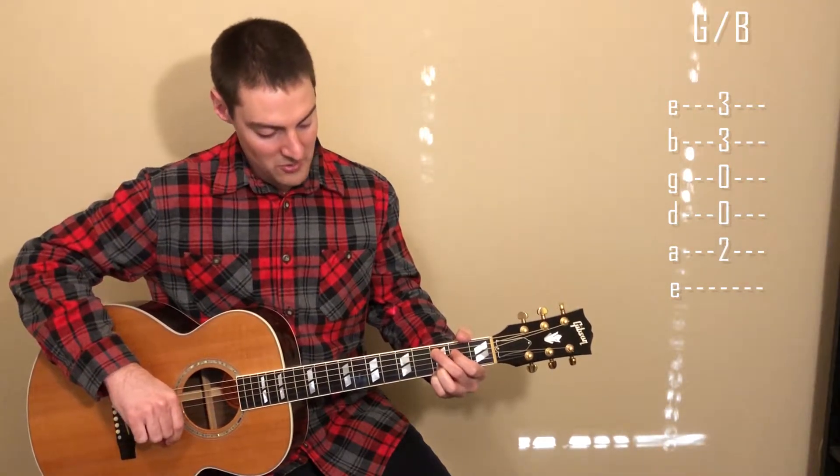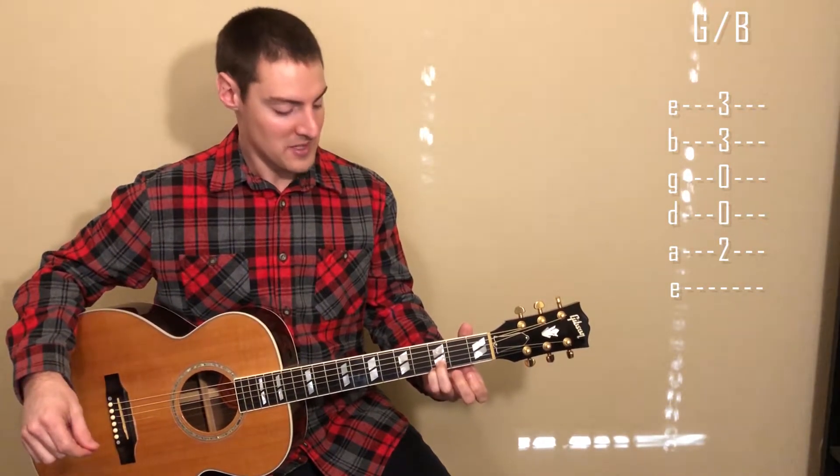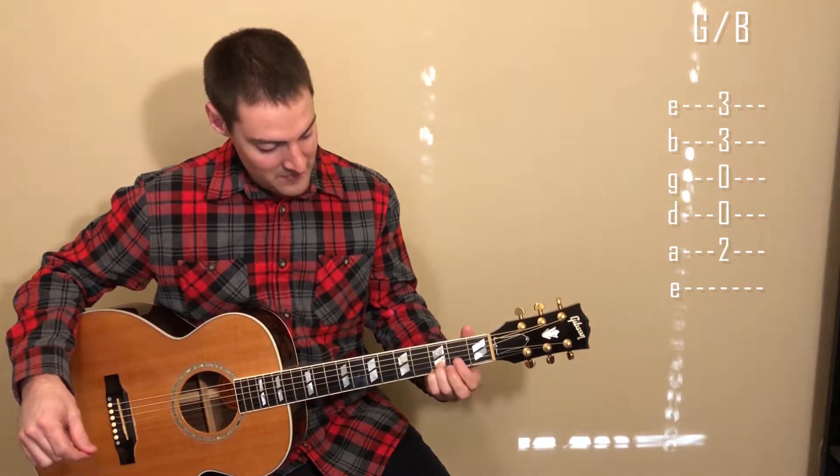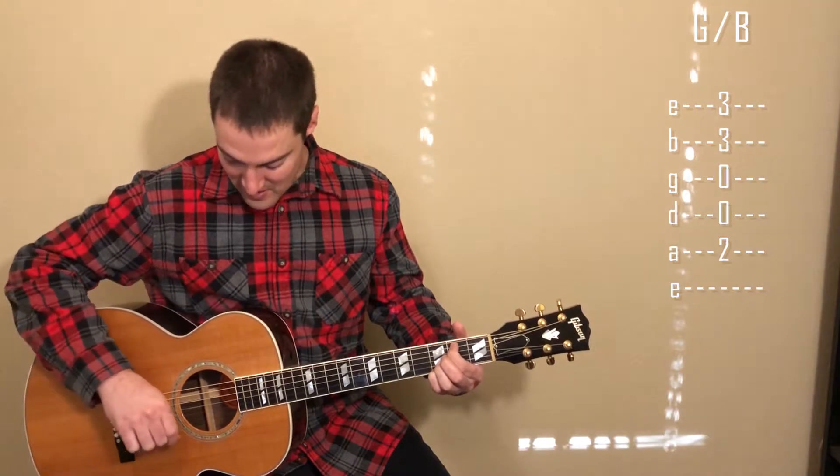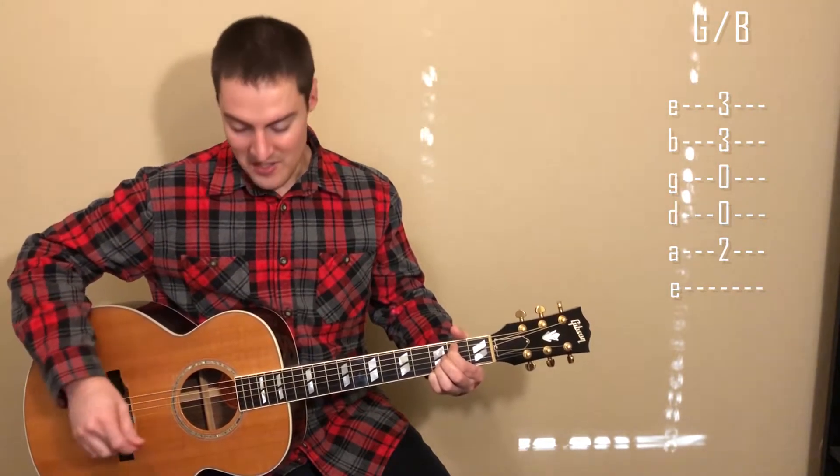For the G over B chord, again leave your third and fourth fingers on the third fret, then use your first finger on the second fret of the A string, and strum from the A string down.